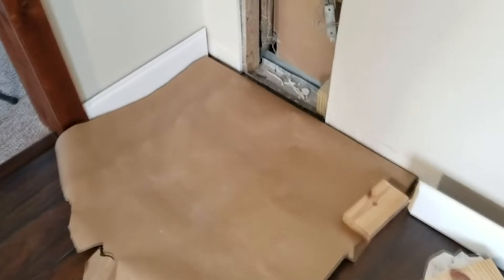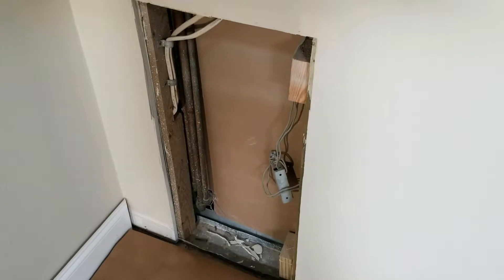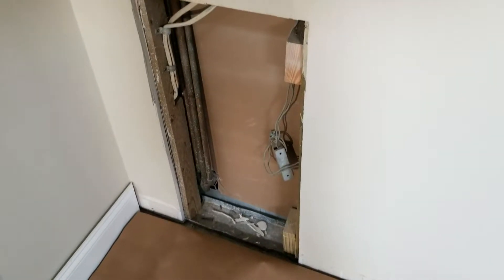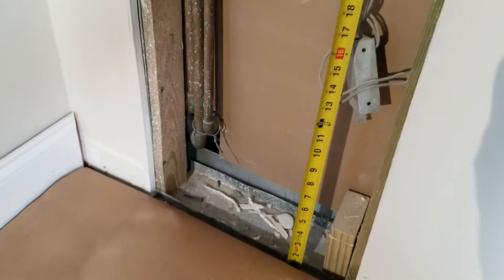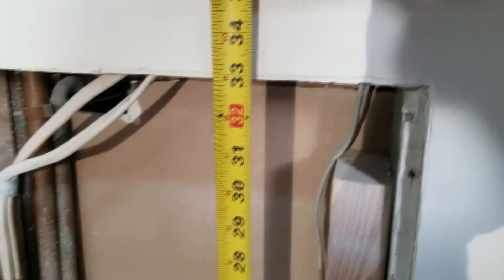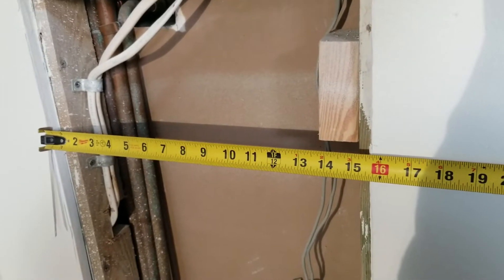The first thing I always do is cover the floor with paper to protect it. You can even put down a rosin cloth or painter's cloth — just something to protect the floor. We'll measure the vertical and it looks like we got about 32 and 3 quarter inches tall, and the width is about 15 and a half inches.